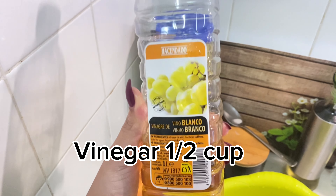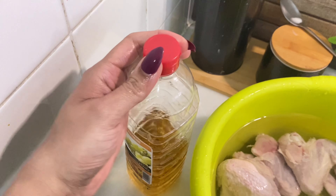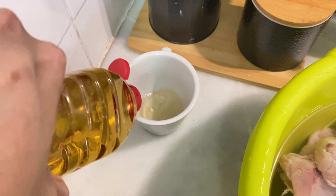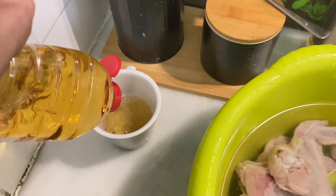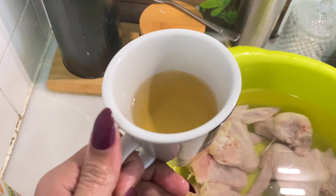The first ingredient is white vinegar. Add about half a cup of white vinegar to the bowl. With vinegar, your chicken will become very soft and it will cook well from inside. So in the first step, we have added vinegar.